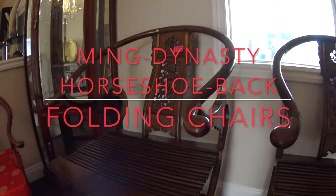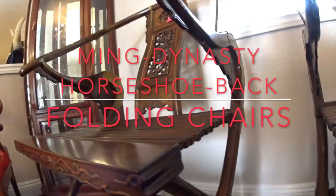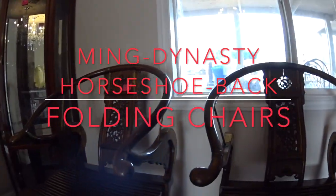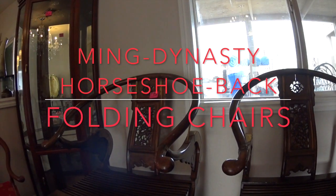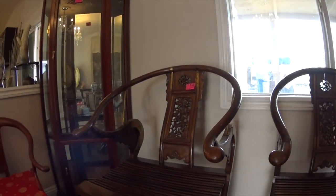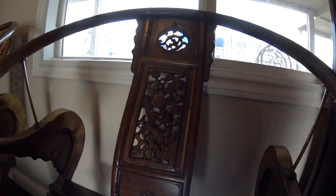Hwang Hwai Li — today we talk about the Chinese Horseshoe Back, Hwang Hwai Li folding hunting chairs. The masters of the house would take these chairs out on the hunting trip, and of course the servants would have to carry the chairs. These chairs have a long-standing tradition in China.